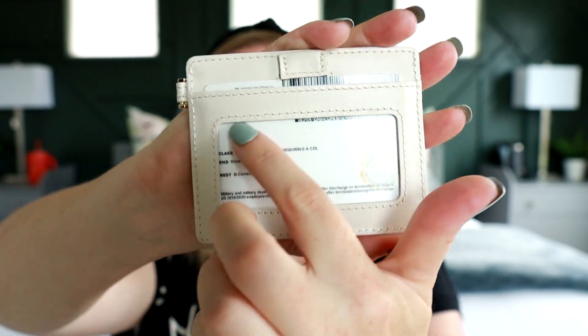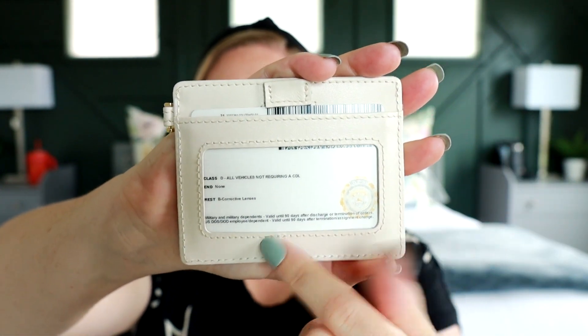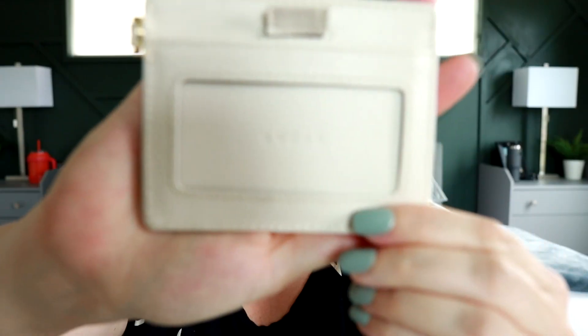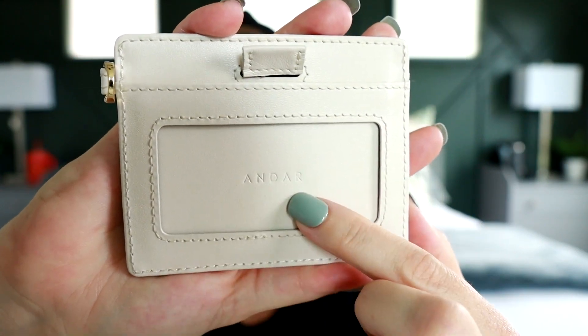Then on this side, you have this nice big cutout so you can put your ID there. I've just flipped mine around for right now. Let me take that out so you can see — it does say Andar, again, stamped into the leather material.